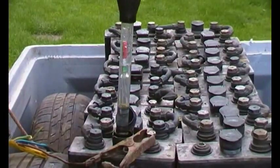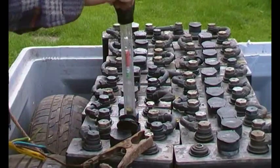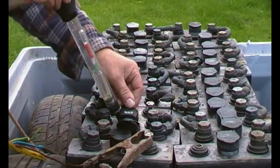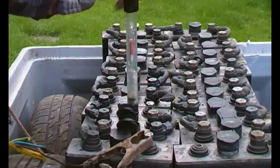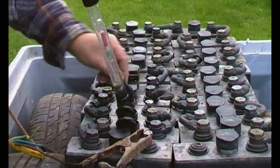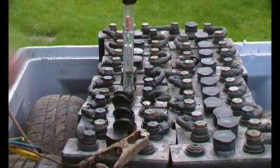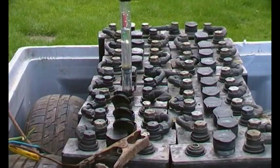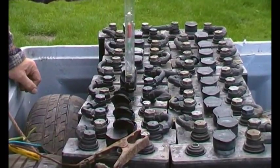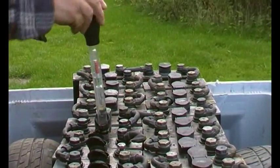Number one is right on the white-green boundary — that's good. Number two, right on the boundary, that's good. Number three is just in the green — that's fine. Number four is not very good; it's about halfway up the white, so that one needs more charging. Number five is right on the white-green boundary.